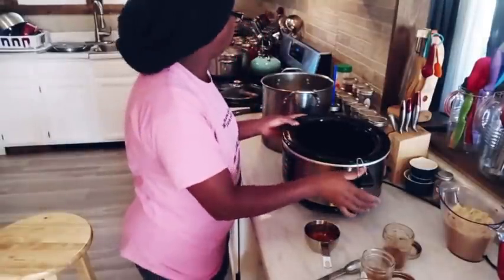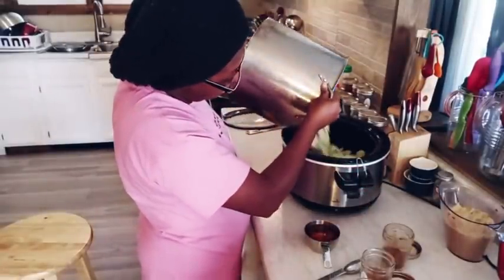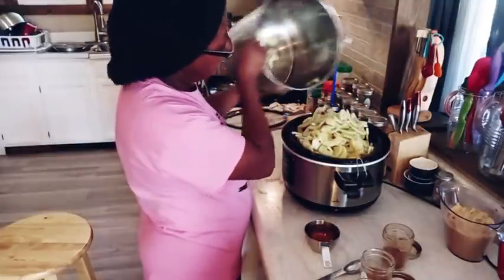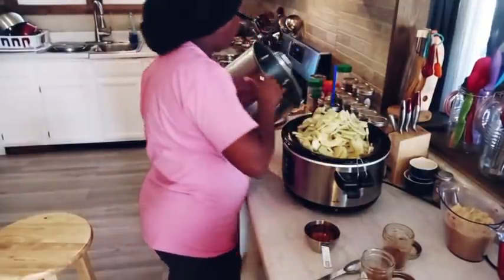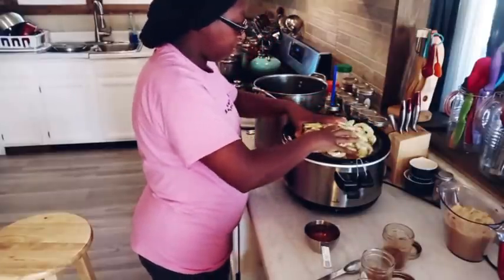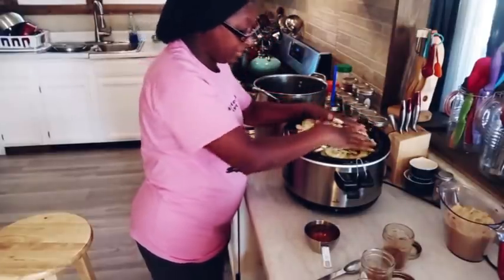I'm going to go ahead and get the apples here and pour them into my crock pot. I'm going to spread them around a little bit and mash them down. There's a lot of apples in there.